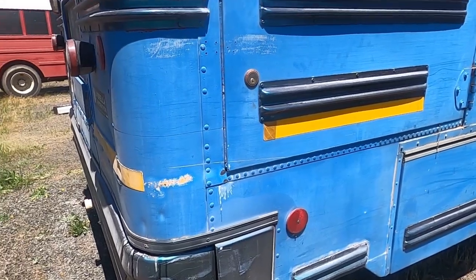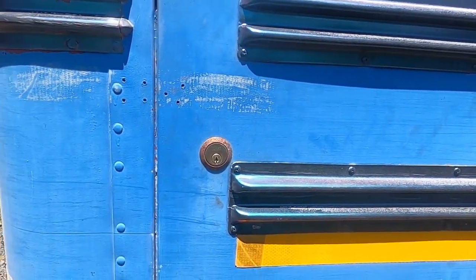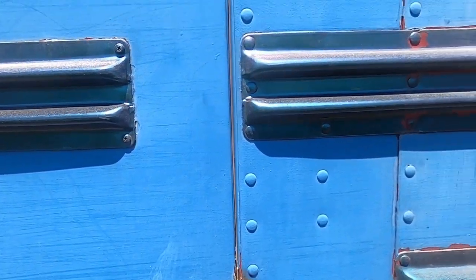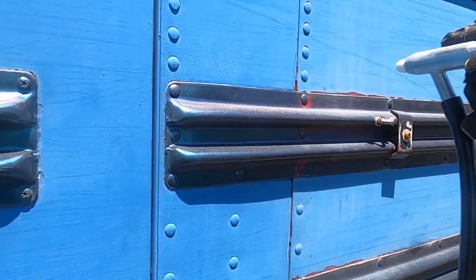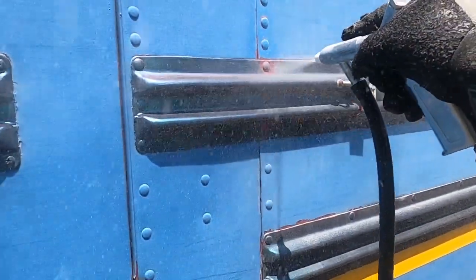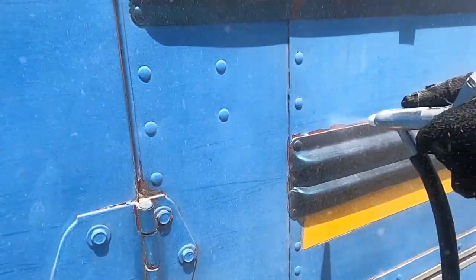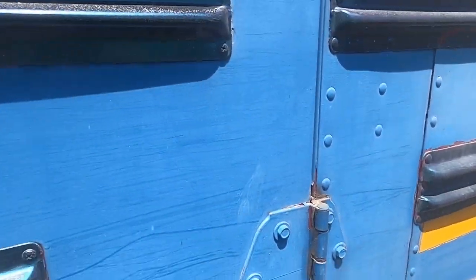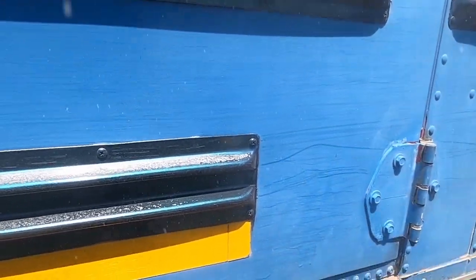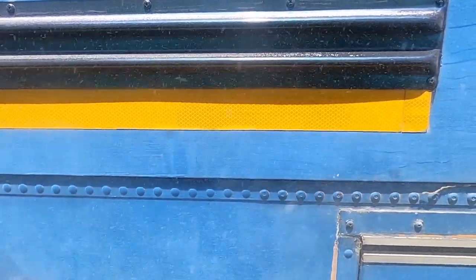There's no way I can do the whole bus, but there are places like this where the adhesion was bad — over the last six years it's come off. The blaster clears it away real nice, doing a nice job knocking off anything that's loose.